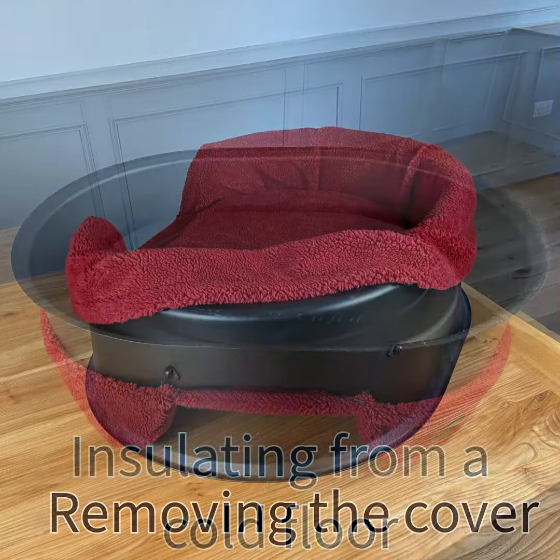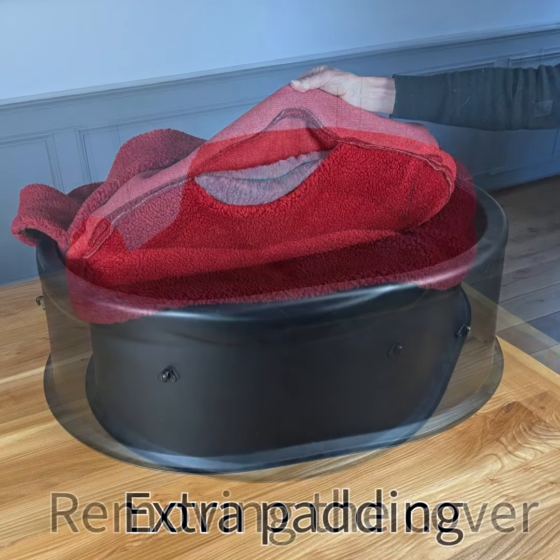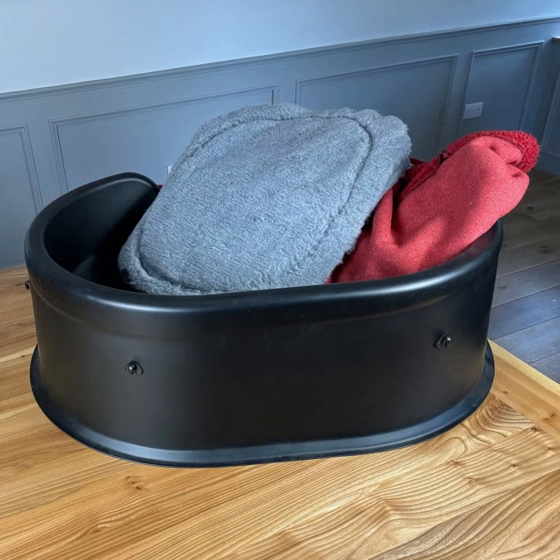You can take the cover off — it's only fixed by a few hooks — and you'll find that there's an extra layer of insulation in the base. This is like a vet bedding type of fabric and you can just take that out.